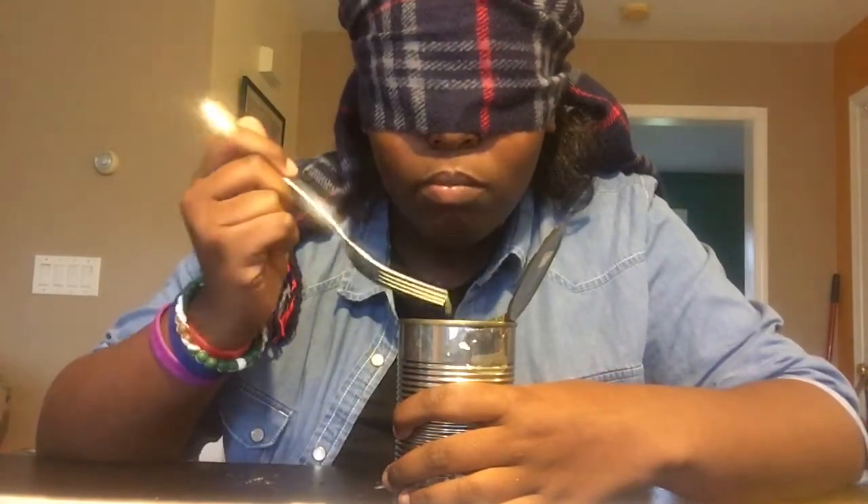Eat it, shove it in your mouth. Is it spinach? Yes! In a can? That's nasty.